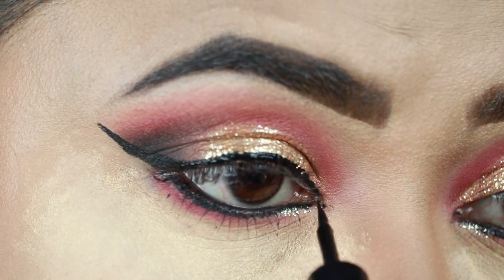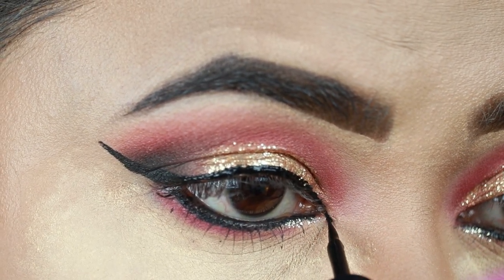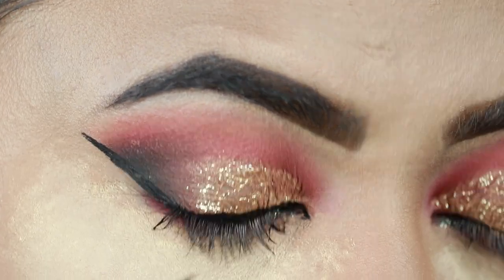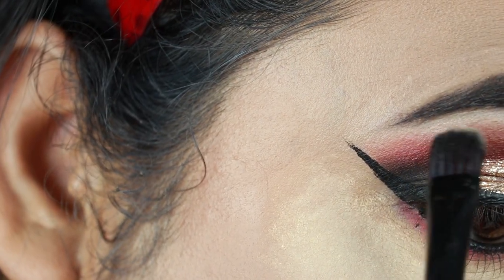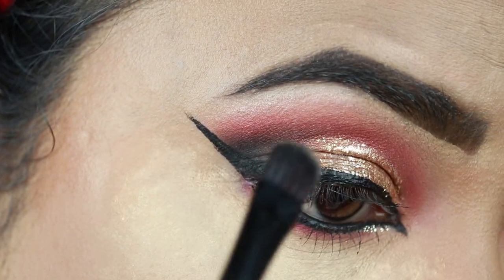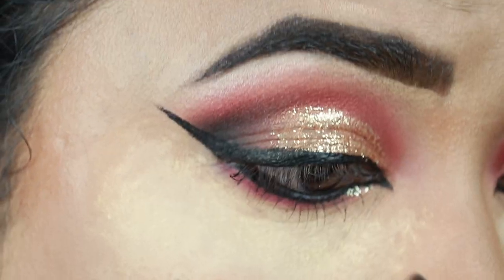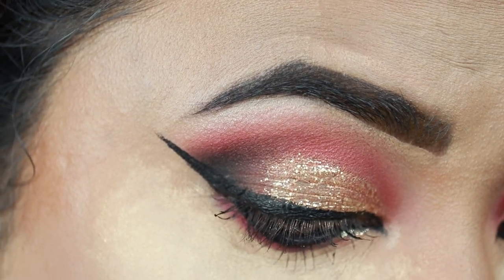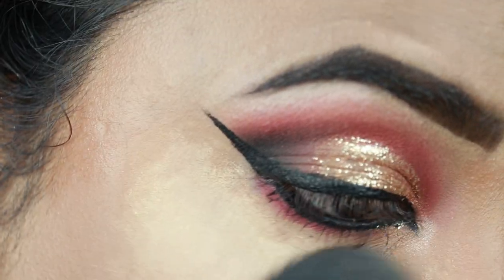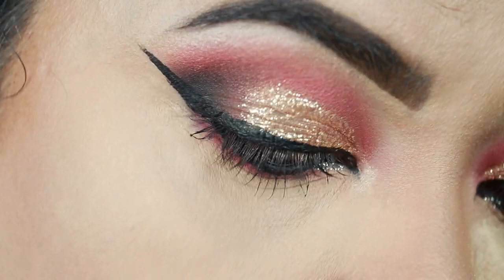I'm also elongating my inner corners a bit — this will make my eyes look wider and bigger. Now I'm highlighting my brow bones and inner corners with my Makeup Revolution Pro Illuminate highlighter. I'm not going to apply falsies yet because I'm going to do the bindi design first and the eyelashes would create obstacles.